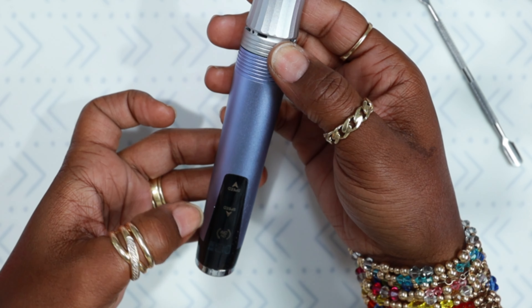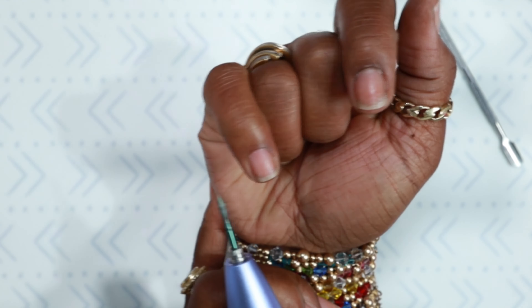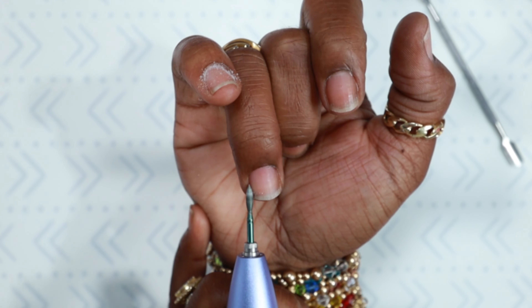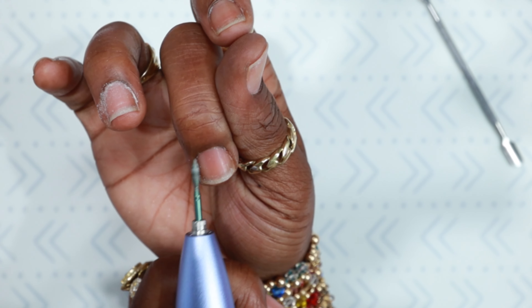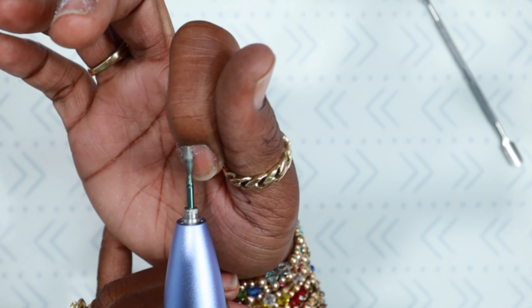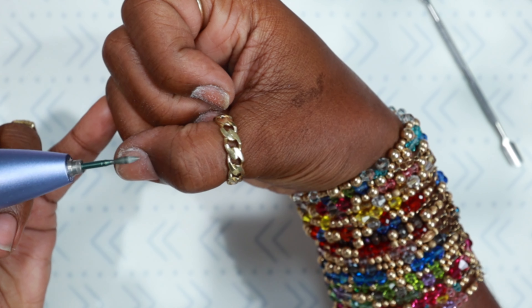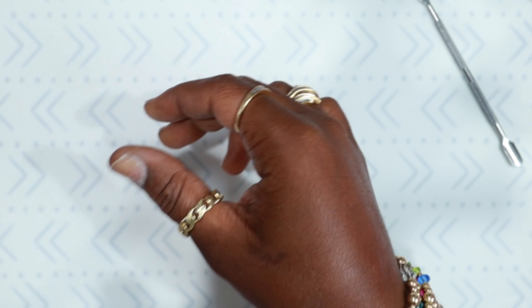I'm going to take my cordless e-file — I believe it was on speed one, maybe two, but usually when I do my prep I don't go past a one or two speed. I'm going around with a cuticle bit or a diamond bit. When I do my prep, I only file up underneath that cuticle area — I do not file on the nail plate. I'm just focusing on that new growth because my nail already has enough ridges and grooves.